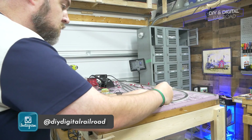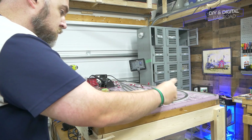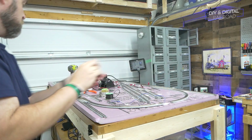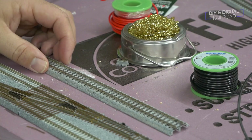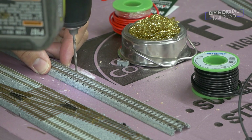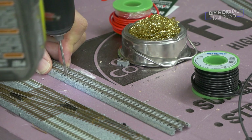I did have a few Kato terminal joiners lying around so I installed those first, but the rest of the feeders I would be soldering. I start by drilling small holes between the ties, using a drill bit that is barely larger than my wire, so your bit size is going to vary.